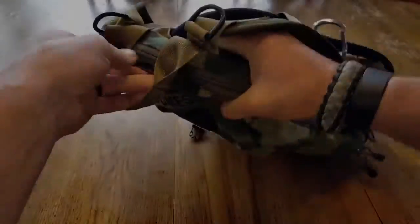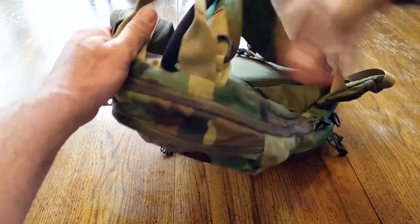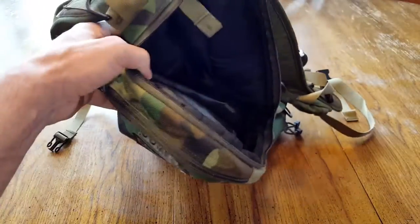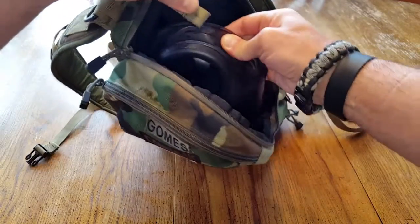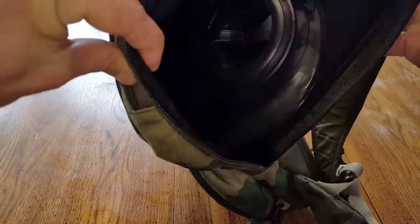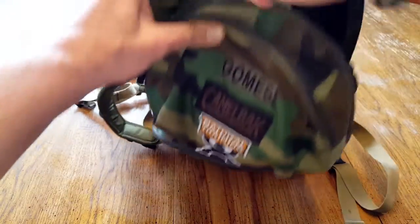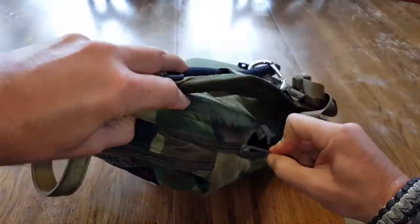A couple of standard things to show you that you'll find on most packs set up for a bladder or hydration pack: they have a little loop inside where you can cinch down the bladder so it stays in there. You'll see a similar setup even on newer innovations out there, and this works fine for me through various runs, countless miles, and the marathon.